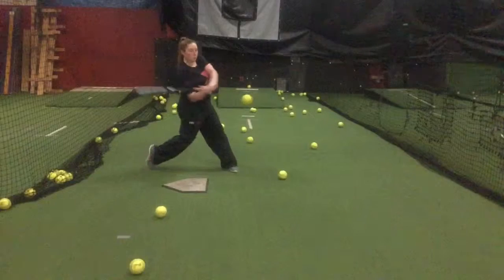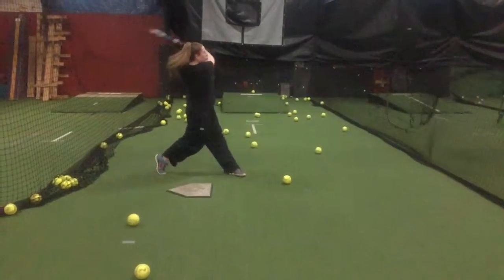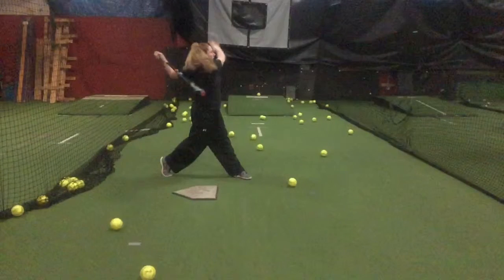You've got a little bit of head drift forward right here, but it's pretty good. Outstanding extension, great finish — every day, all day.